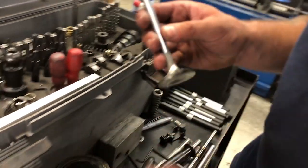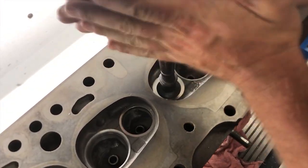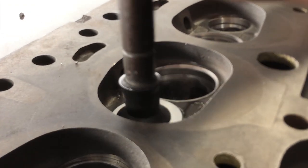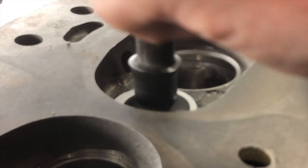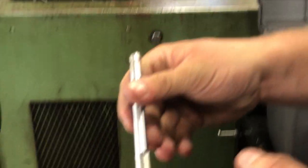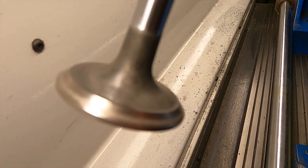Now here we're going to check the contact pattern of the valve seat with just a little bit of lapping compound and just lightly lap the valve so we can see where the machine contact pattern is. A little hard to see on camera, but there you have it — it's a perfect contact pattern for the exhaust valve.